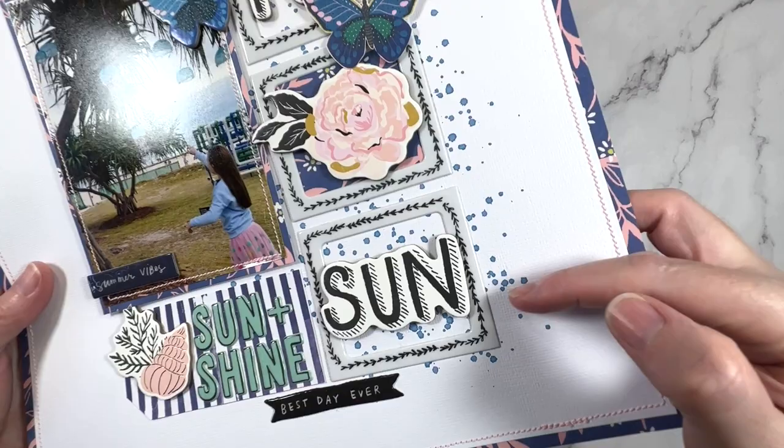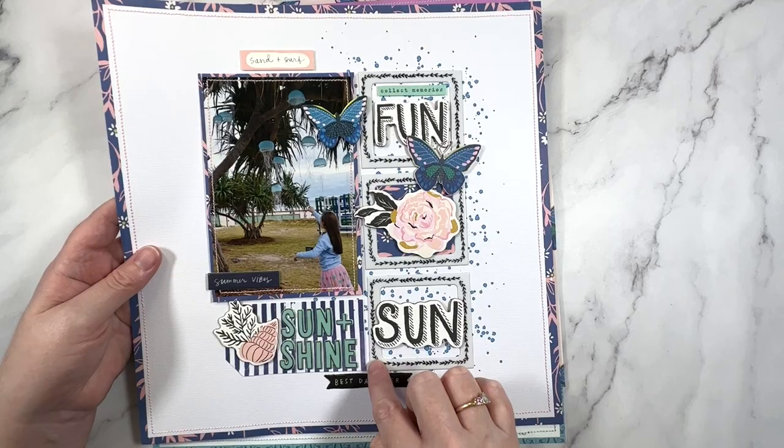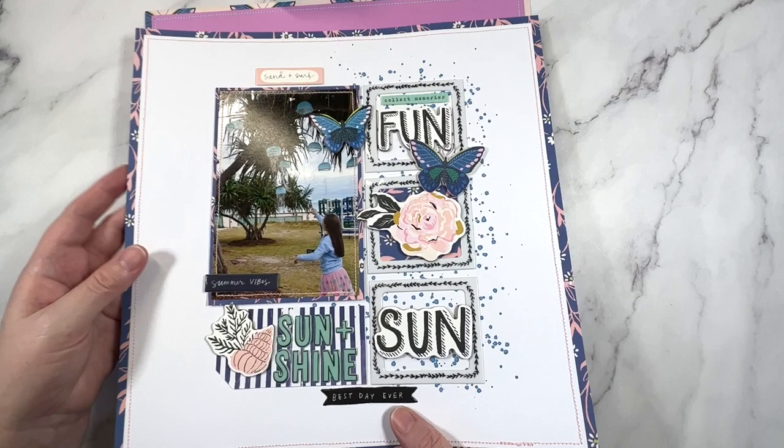Here's another one. I did get brave and added a little bit of mixed media - just some paint splatters. That would be distress oxide ink because that's pretty much all I use for mixed media these days. A similar grid style - I wanted to use up these frames, so that was sort of the starting point for this one.